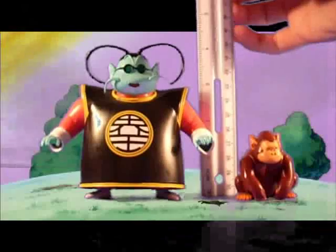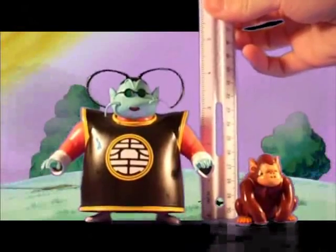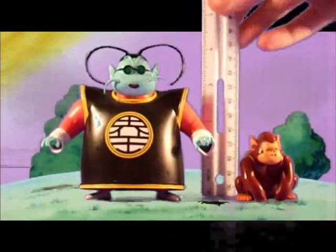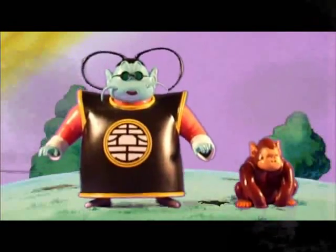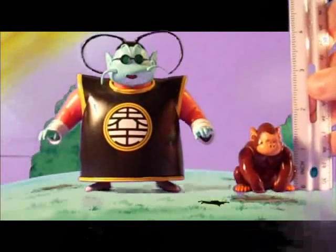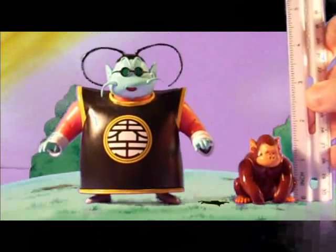Time to open it up. King Kai himself measures close to 4 inches, so he's a little shorter than everybody else, which is true to the cartoons — so good job for that. And Bubbles measures just above 1½ inches.